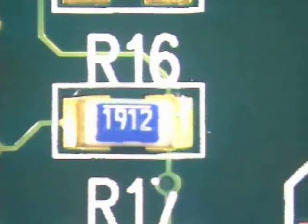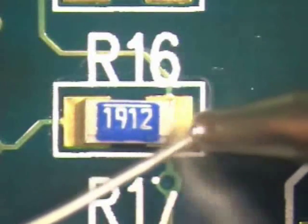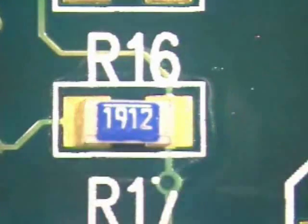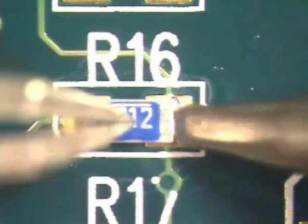Flux the component and the area to be soldered. Apply a small amount of solder to the tip of a clean chisel tip soldering iron. Gently hold the component in place with a tweezers or other fine point tool. Apply the soldering iron to the pad and the component termination at the same time.